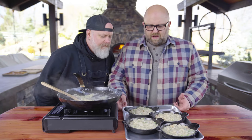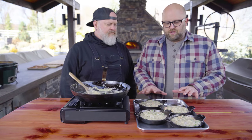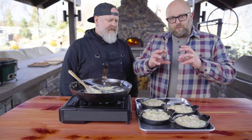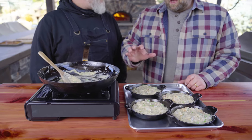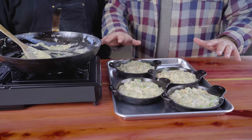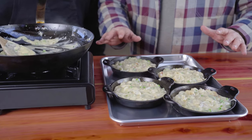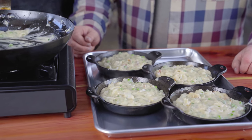We have these all loaded up in mini cast iron pans — individual servings. We are not gonna put the dough on now; we like cooking the puff pastry separately. You get a lot of extra height, extra crispy, and it breaks and crumbles and you mix it in. We're gonna put this in the pizza oven at about 500 to 550 degrees. You want bubbling all the way through and a little bit of color and smoke on top.